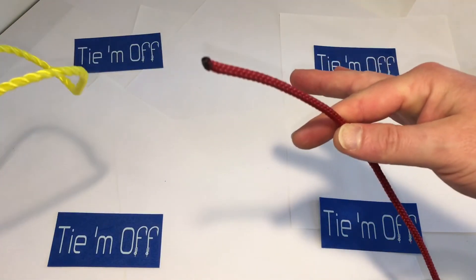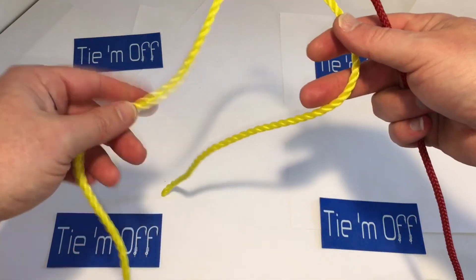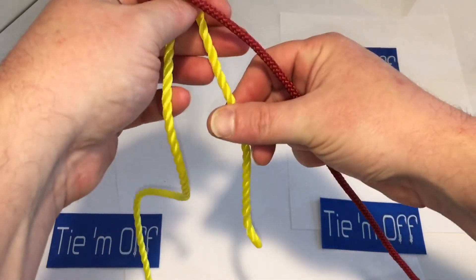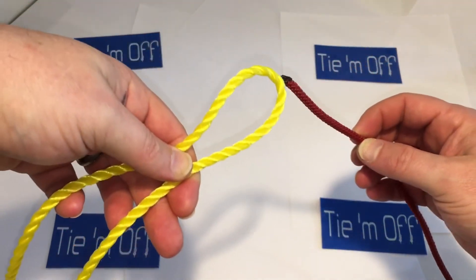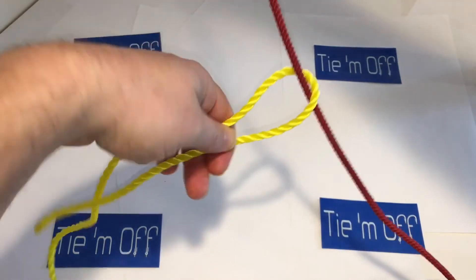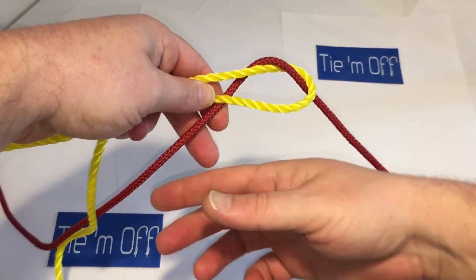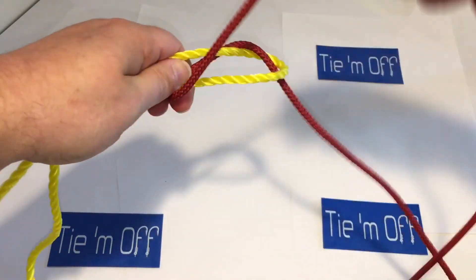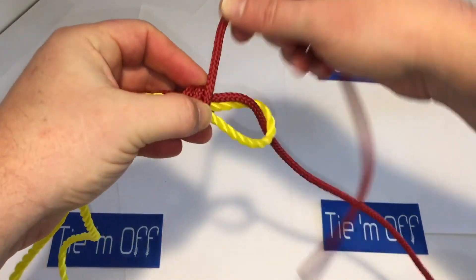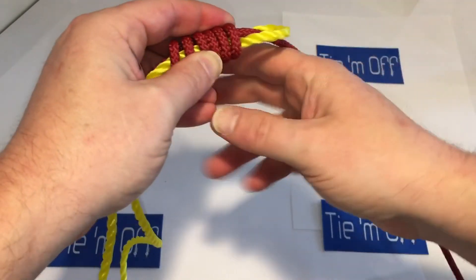We're going to pretend that this yellow line is the shock leader and the red line is our running line. With the yellow line, you're going to want to bend it in half — this will be our tag end and this will be our running line end. The knot we're going to tie is the Albright. With the Albright, we come up through the bottom of the bend, come behind it just like so, and now we're going to come back across and throw the coils.